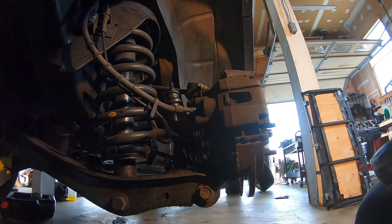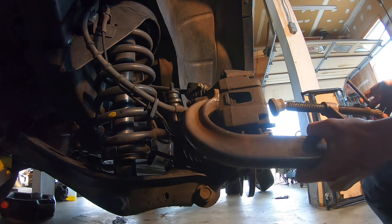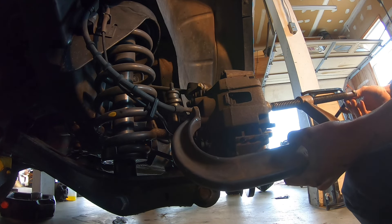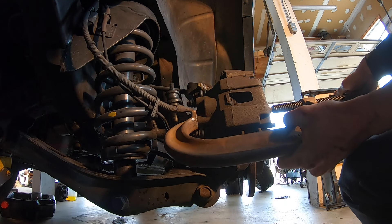We have to compress the piston on our caliper in order to get it off the rotor. I use a C-clamp. They actually make tools specifically for this job if you want to check out the link in the description below, but the C-clamp works just as good.